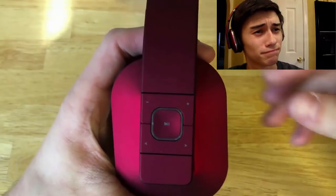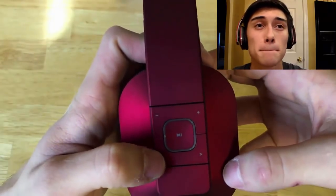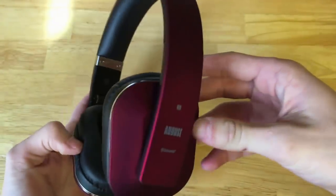The sound quality on these headphones honestly wasn't even that bad. There was actually pretty good bass, and the highs, mids, and lows were all there. It sounded perfectly great and I was actually really impressed.